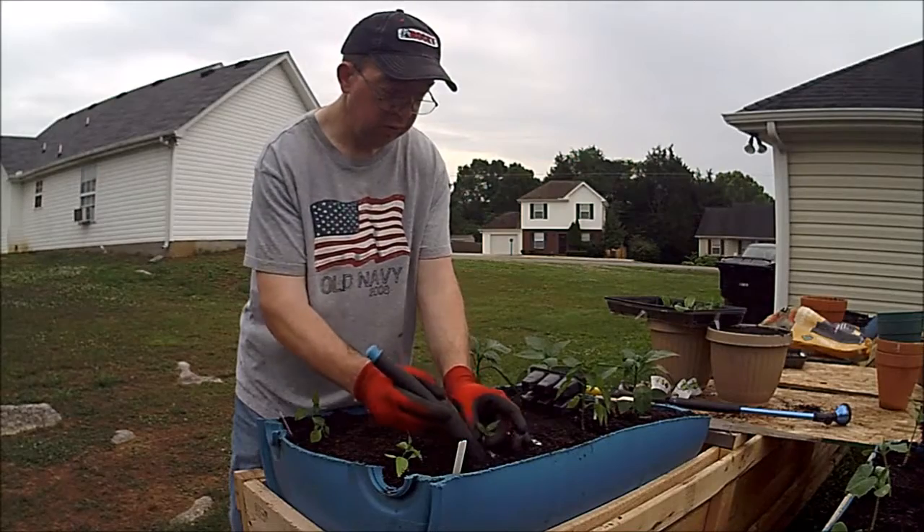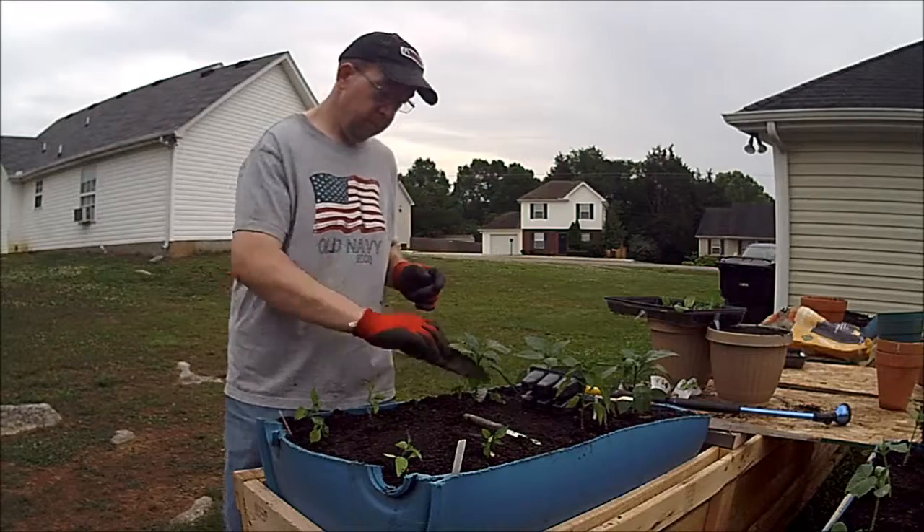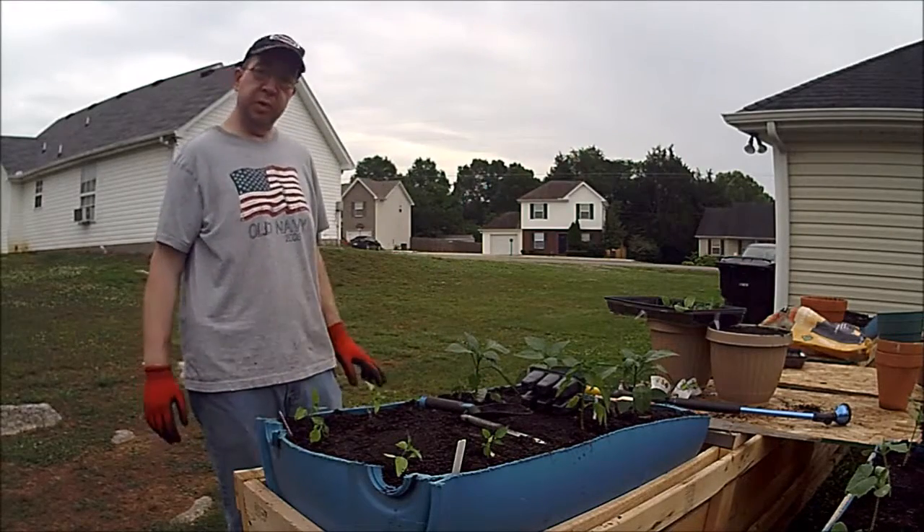I was hoping to have had one of these containers just for my carrots, and I don't have that. We're going to have to find something else to put the carrots in.